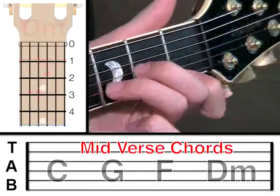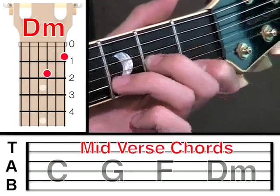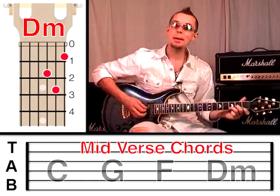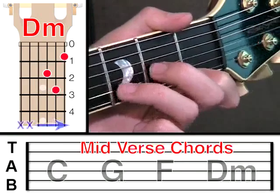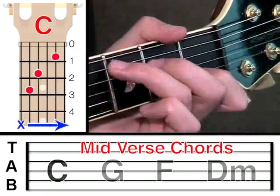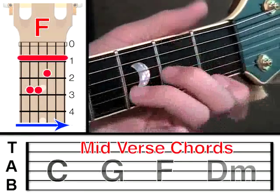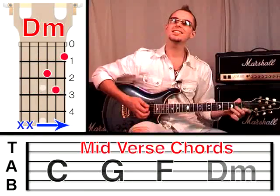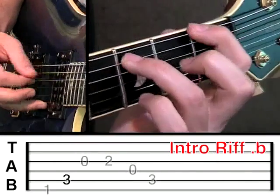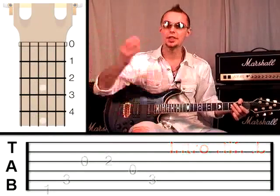And then we're going to go to a D minor chord: first string at fret 1, middle finger on the third string at fret 2, and then the second string at fret 3. Look at the chord box if you need to check that. Remember, with a D minor chord, we're just strumming four strings. So let's join them together: C, G, F, and D minor. And at that point, they go back into the original riff, which continues to repeat over and over again whilst they sing another verse.